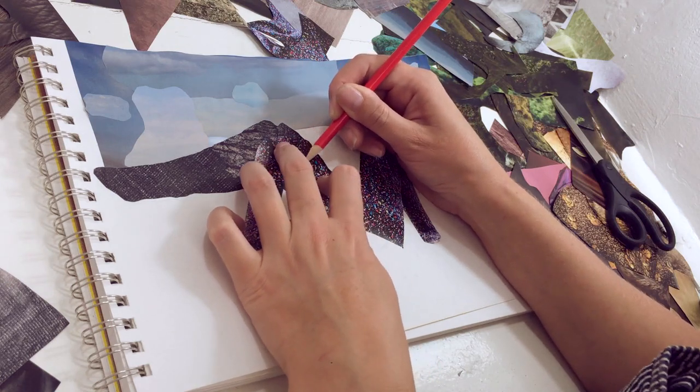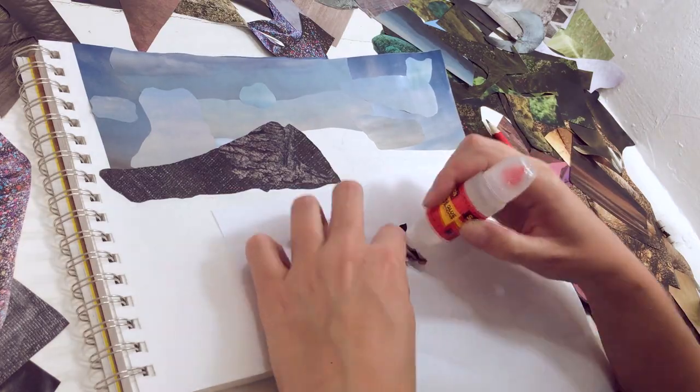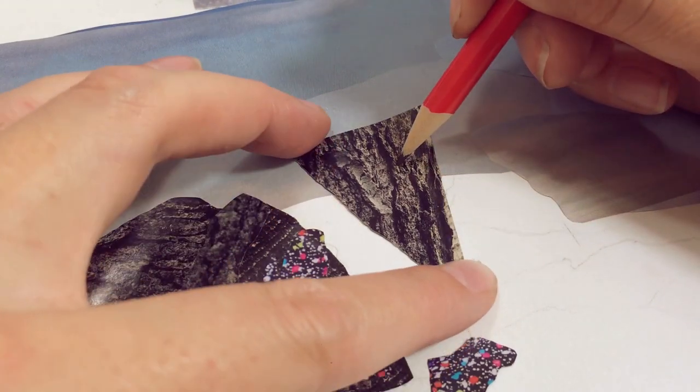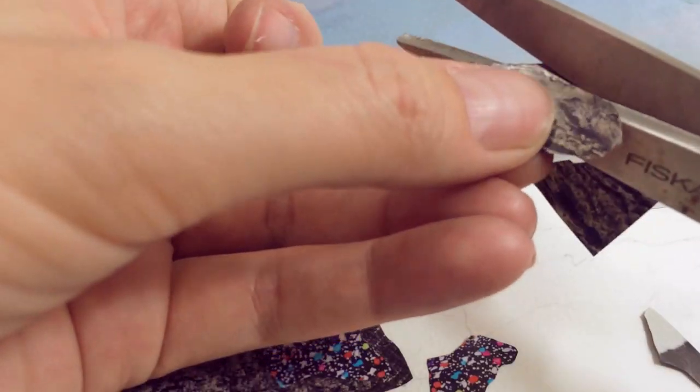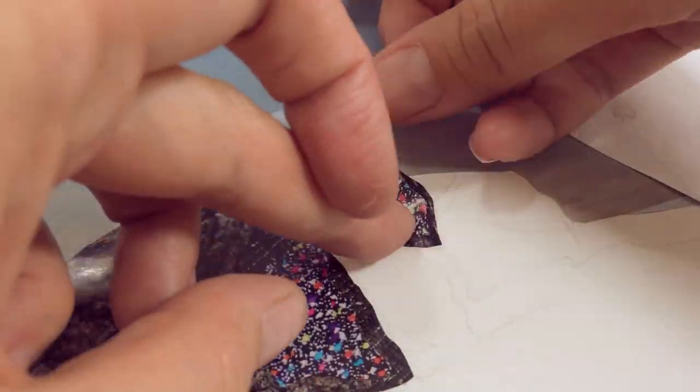Then I use this colorful tweed jacket for the parts in the middle of the mountain where the sun starts to hit. This is kind of a transition area when it comes to sunlight, so I add some more tree bark for the dark spots and top it with the tweed.